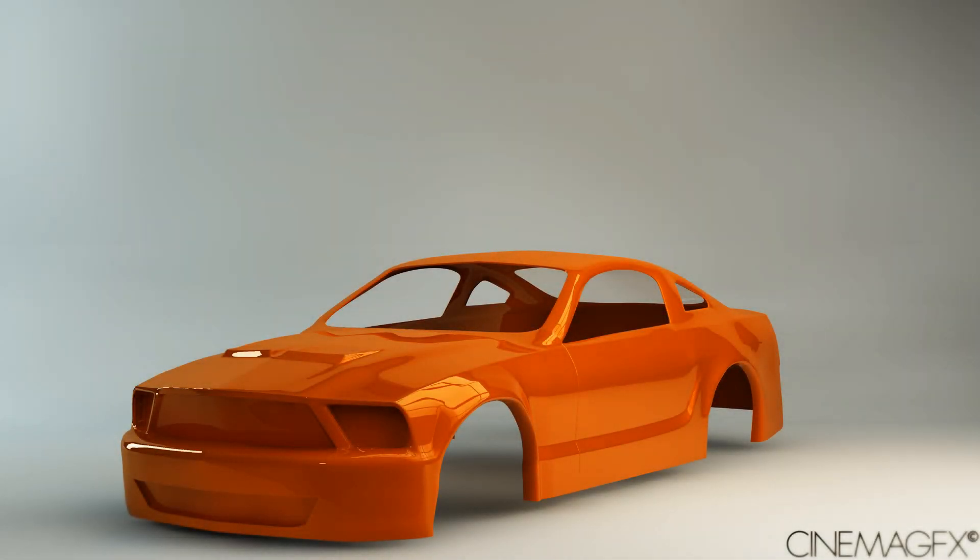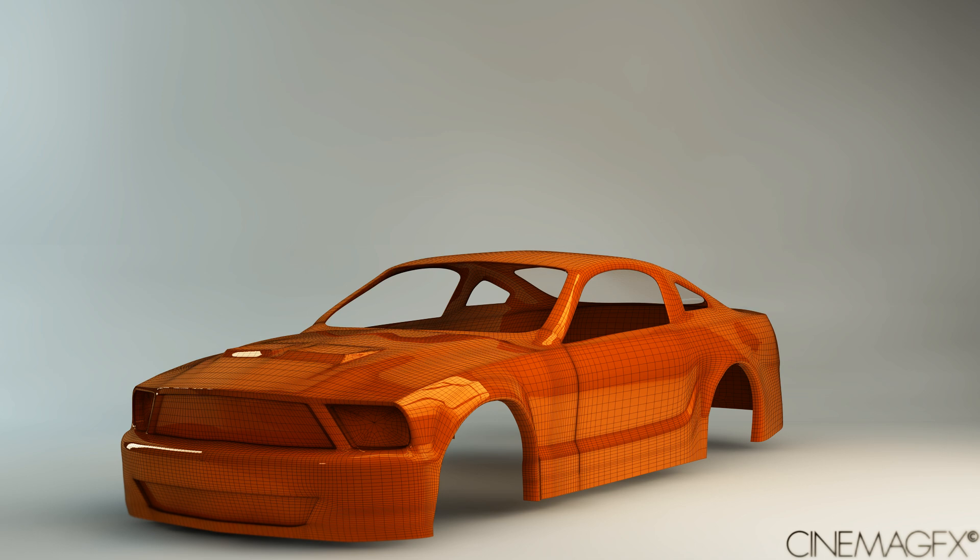Hello, this is Alex, also known as CinemaGFX. As you can see, I have this 2007 Ford Shelby model. I've been doing this in school in an independent study — if you don't know what that is, it's basically my own class where I sit there and do 3D modeling.